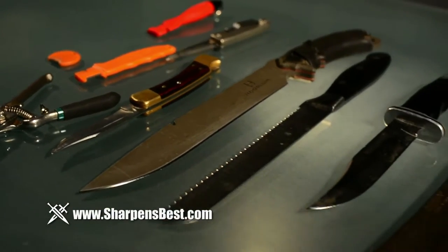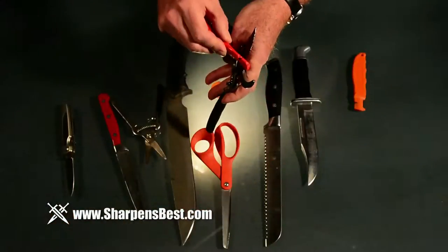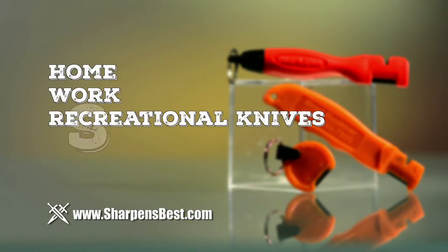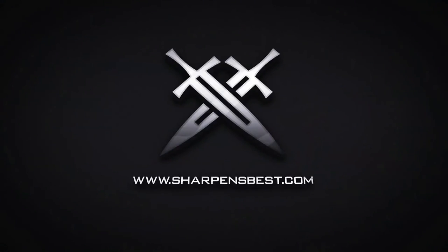Tired of throwing away all your cutting tools when the blades become dull? Restore their edge quickly and easily with the Sharpens Spark and sharpen over 44 types of home, work, and recreational knives, scissors, and garden tools. Go to sharpensbest.com.